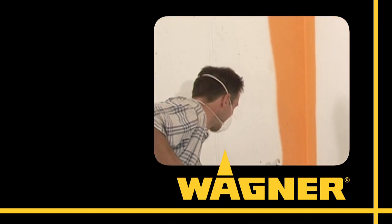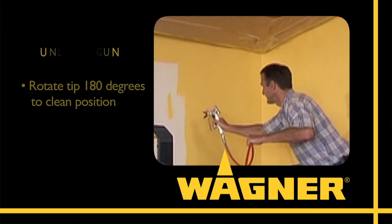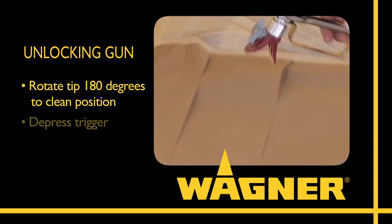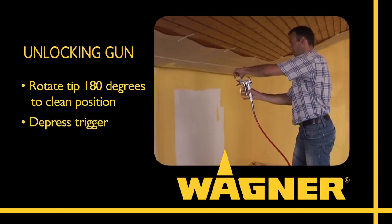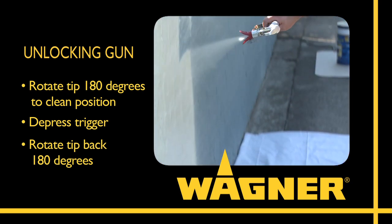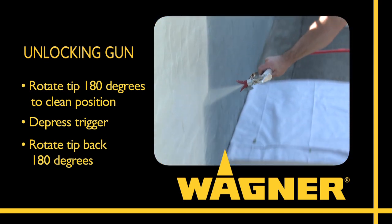If you are spraying and the spray tip gets clogged or needs cleaning, rotate the reversible spray tip 180 degrees to the clean position. Then just point it at a piece of scrap material or cardboard, reverse the spray tip so the arrow points forward again, and you're ready to get on with your spraying project.